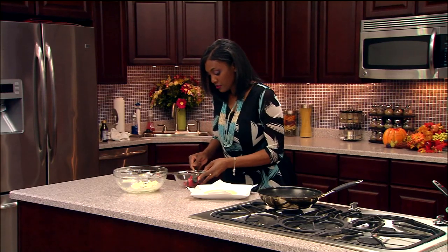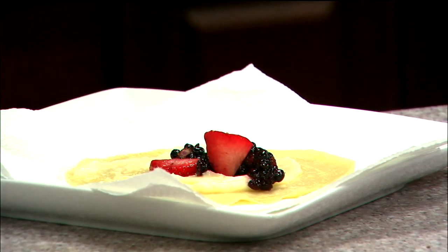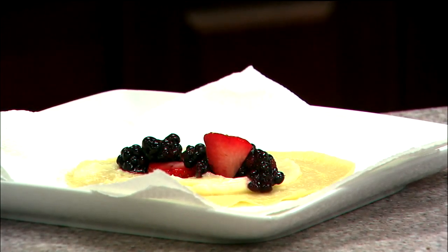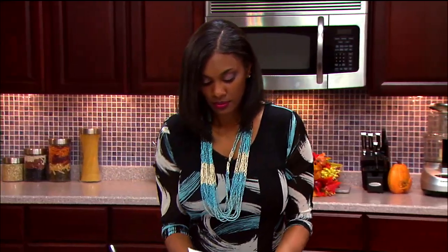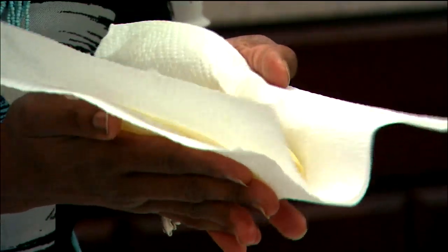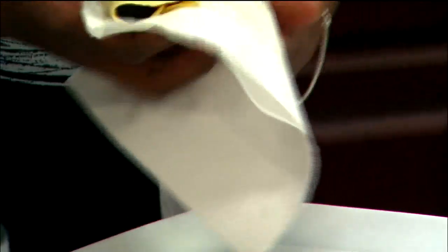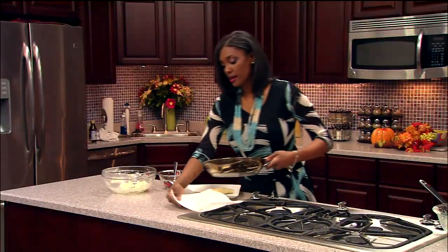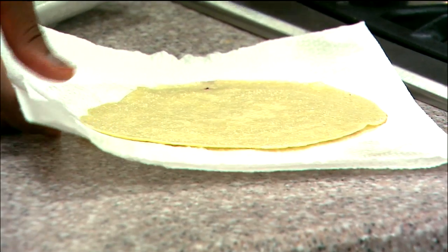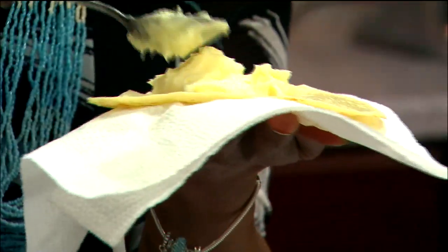Now I'm going to take some fruit — you can use any fruit you want. I'm using strawberries and blackberries. I'm going to fold it one fold and then fold it one more time. I'll do one more to show you how to plate this lovely situation. Make sure you turn off your heat.